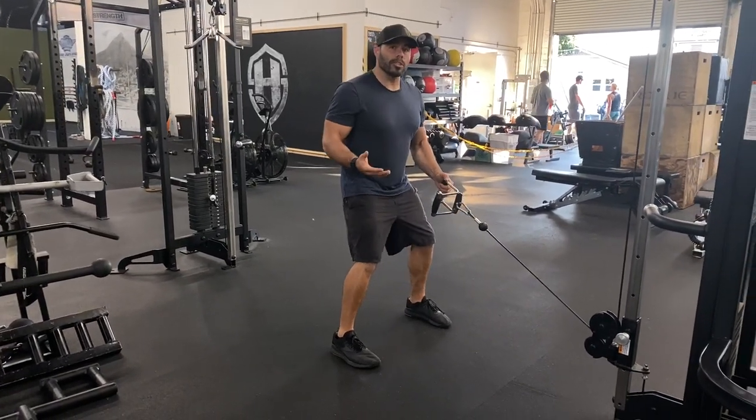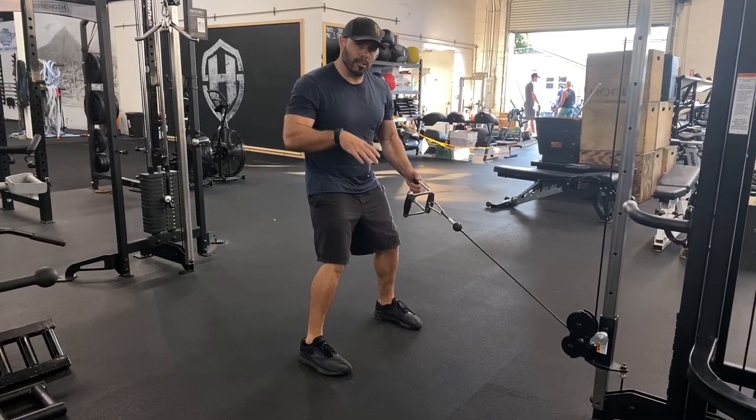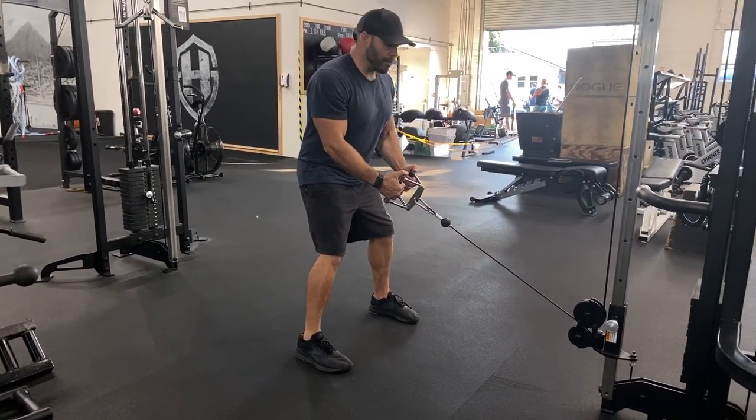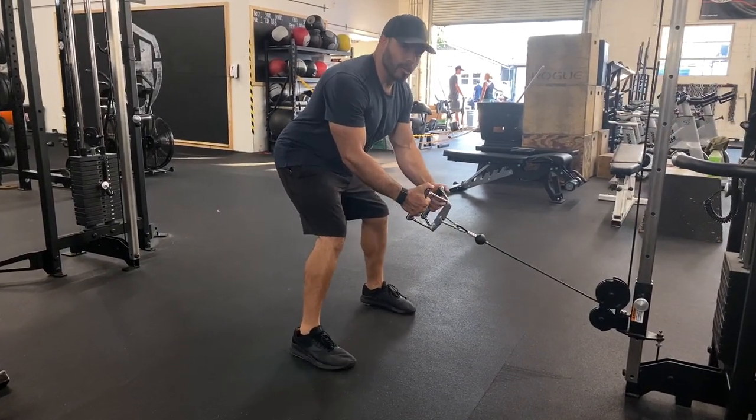The first thing I want you to do is set your knees and set your hips and find that good balance position. Make sure your big toes are in the ground, your heels in the ground, so that you can drop your chest and push your butt back to get your shoulders right over your mid-foot and you're not losing balance.